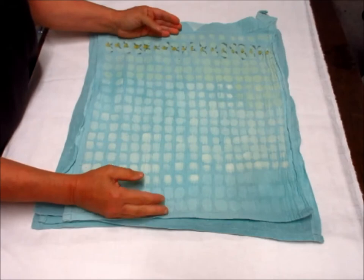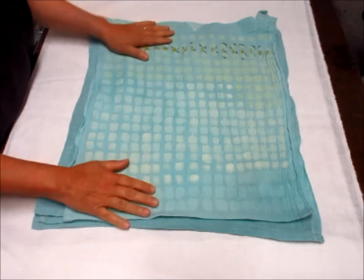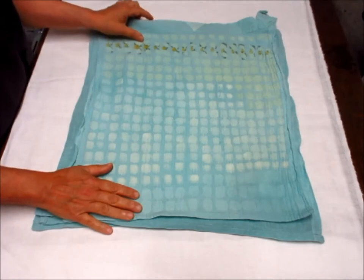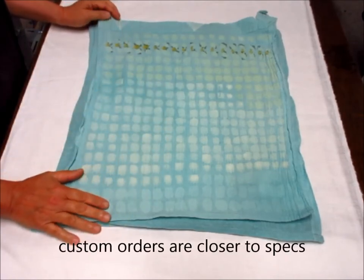Now if I'm doing a custom order then I will make it how you want it, because you're paying for the goods that way. But if I'm using what I have, then I use the whole piece.